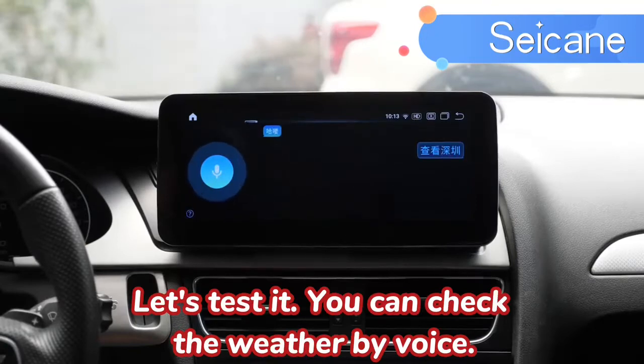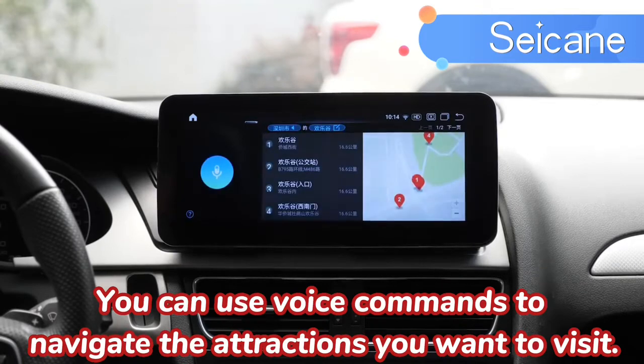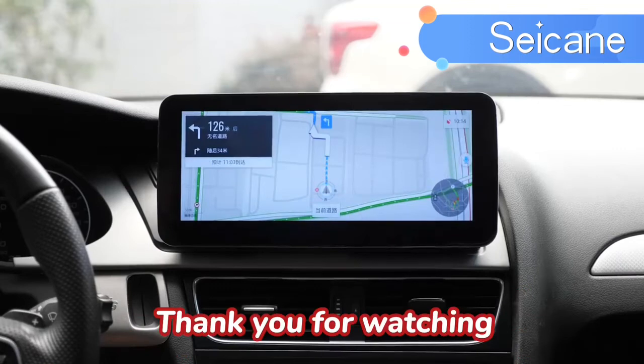You can check the weather by voice. You can use voice commands to navigate to the attractions you want to visit. Thank you for watching.